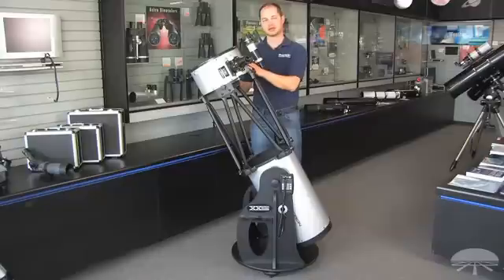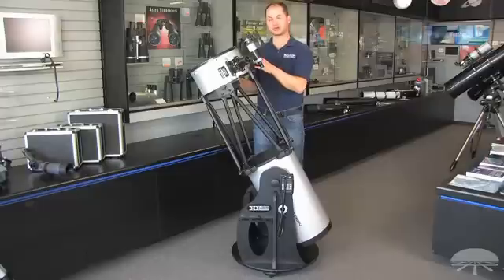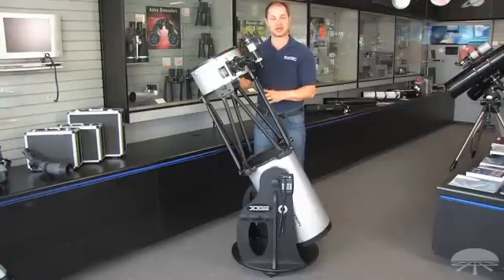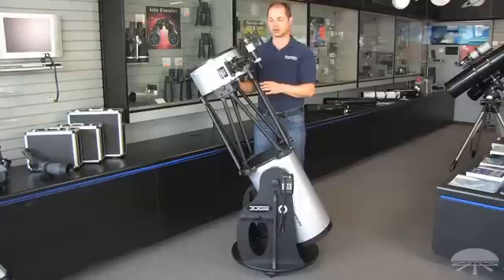A 12-inch scope like this can see a ton of deep sky objects. 12 inches just pulls in so much light — you have the ability to see thousands of deep sky objects: nebulae, galaxies, star clusters, much more than just the 110 Messier objects. And it's also got a lot of resolution for planets — rings of Saturn, cloud belts on Jupiter. There's a lot to see with a telescope of this size.